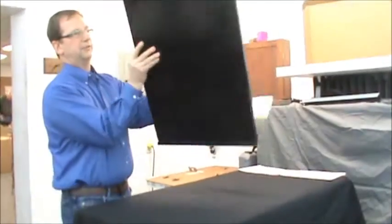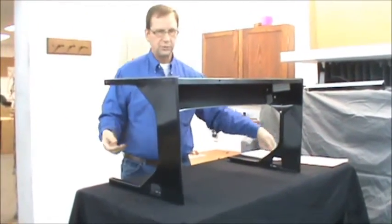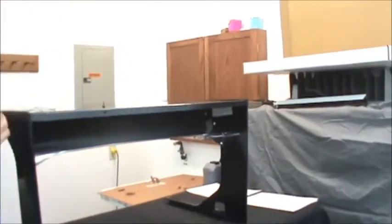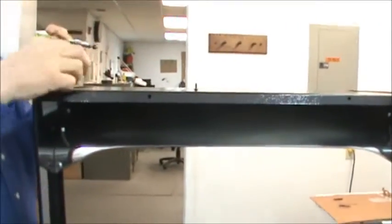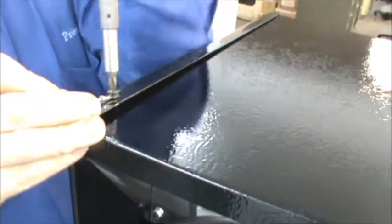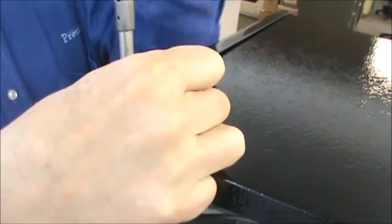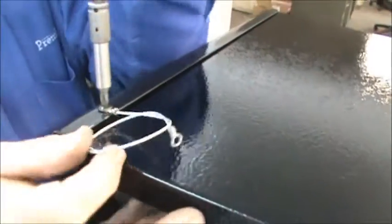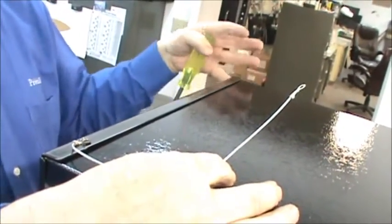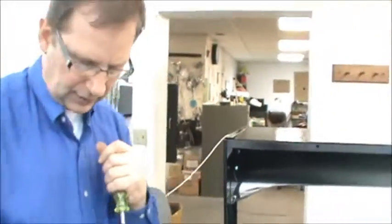Now take the top shelf, turn it over, and stand it upright on the table. Take the two remaining sheet metal screws and strain relief and put them into the small diameter holes at the back of the top shelf. It really doesn't make any difference which side the strain relief goes on — you want to put it on either the left or the right. This can be used as a ground, or as a strain relief that you can attach to the back of a microwave, just in case the microwave gets pulled forward so it's not going to fall to the ground. Now put the other one on the other side.